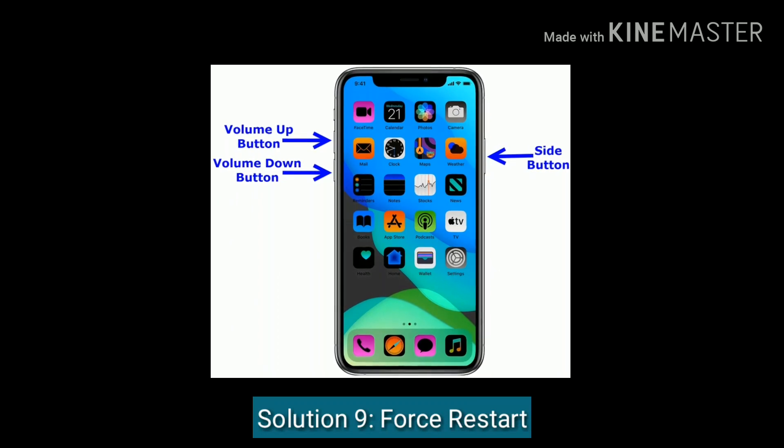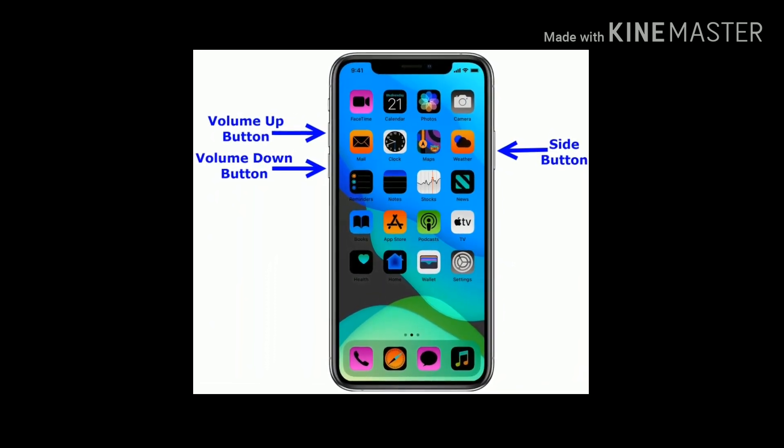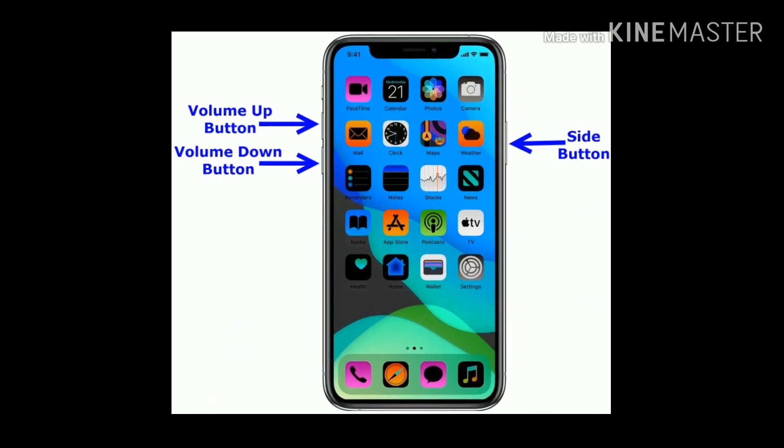Solution 9 is force restart. Quickly press and release the volume up button, quickly press and release the volume down button, then press and hold the side button until you see the Apple logo.